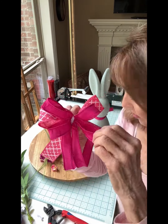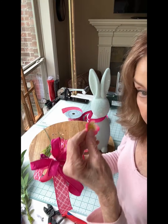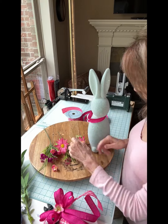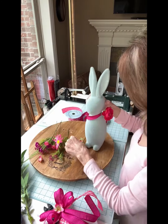I've tied off a bow with two different ribbons, using a pipe cleaner and a steel pick on the back to insert into the bunny's neck. I'm going to hide the pipe cleaner with a little flower. Let's get started with the florals — you can also do the bow first if you wish.